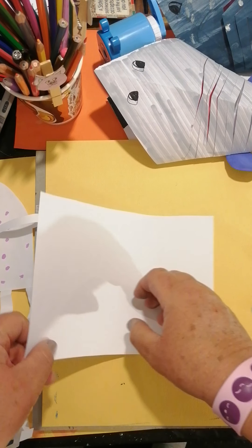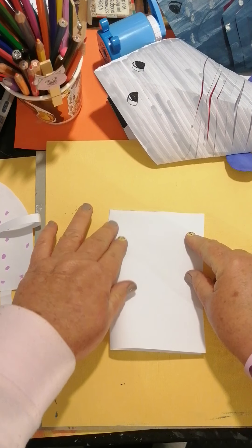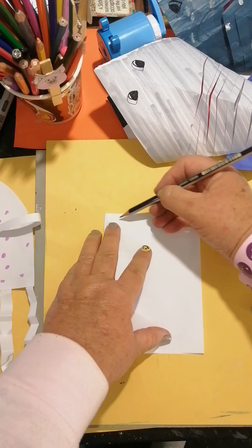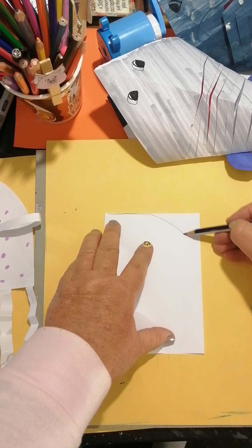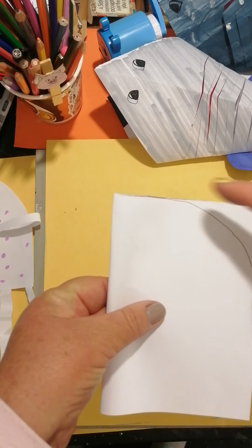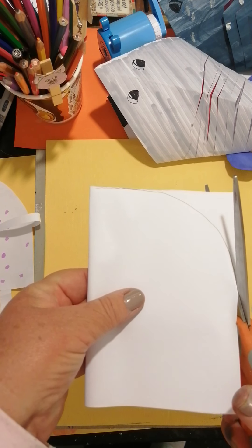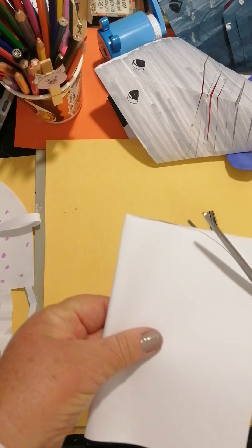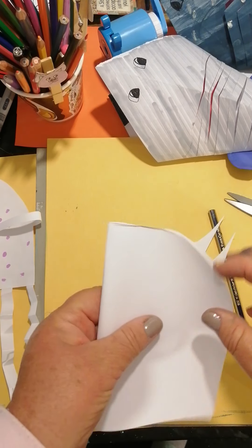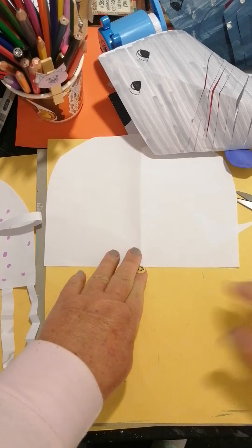We're going to take it and fold it in half, just gently. We're going to take a pencil and from there we're just going to curve around just the corner - can you see? That's all we want to cut off, that little corner. So we're going to carefully - always be very careful with a pair of scissors - go carefully around. And that is our head of our jellyfish, so we're going to leave it to the side.